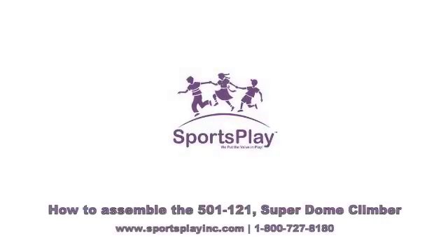Welcome to another how-to video from SportsPlay Equipment. In this video, we will show you how to assemble the 501-121 Superdome Climber. Please refer to the written assembly instructions that come with this product. Instructions can also be downloaded from the SportsPlay website or by calling our customer service department or your local SportsPlay distributor.